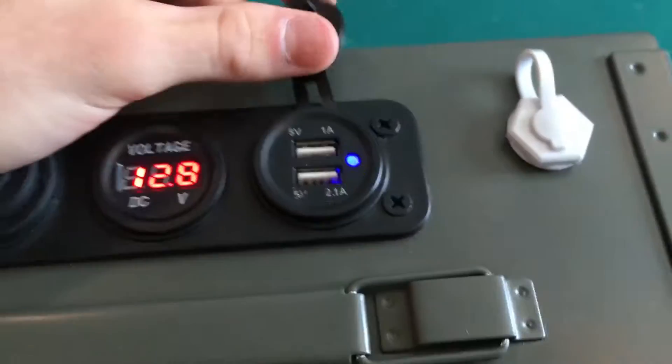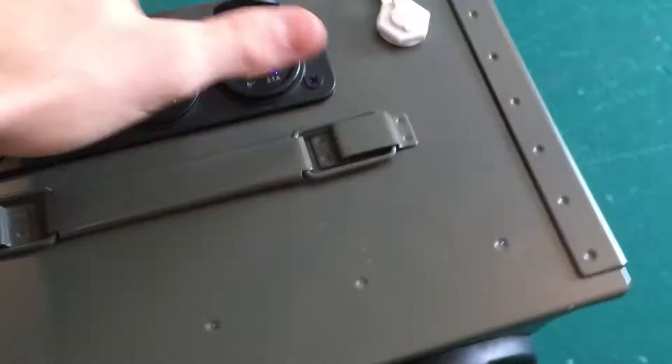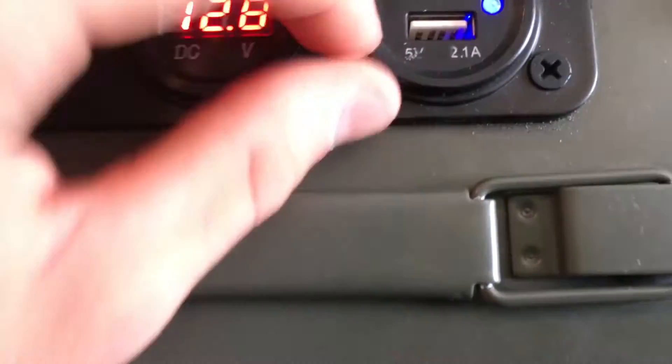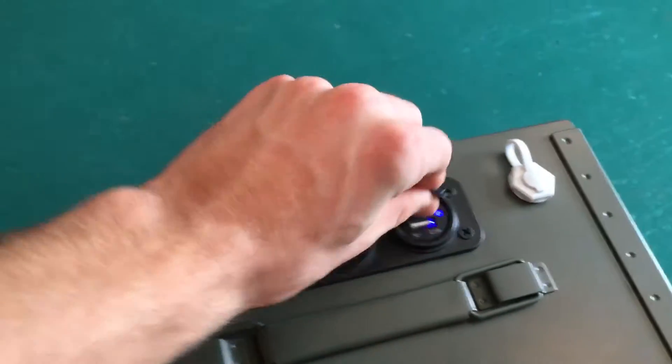The top switch is one amp and the bottom one is 2.1 amps. That label got scratched off a little bit — oh well. There's also a little pop when you toggle these. It makes a bit of a noise and I don't know why, but it is what it is.